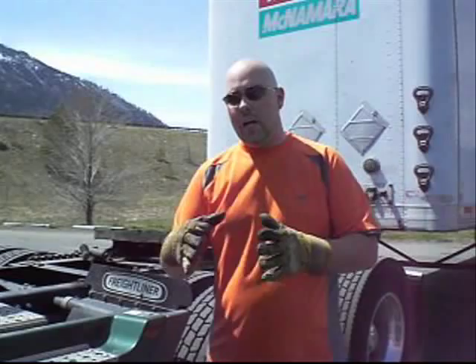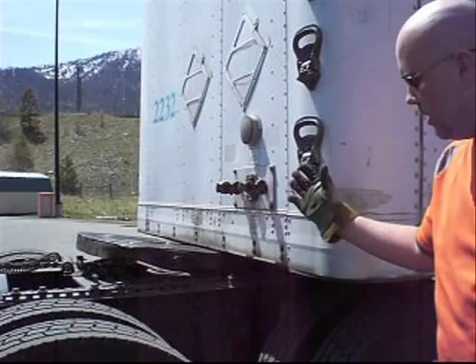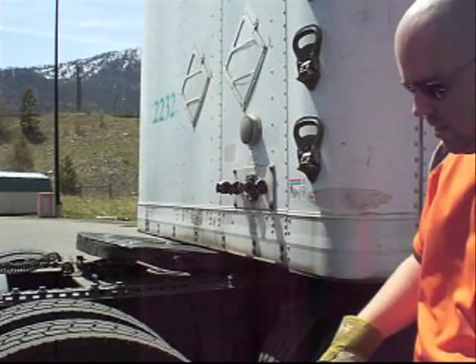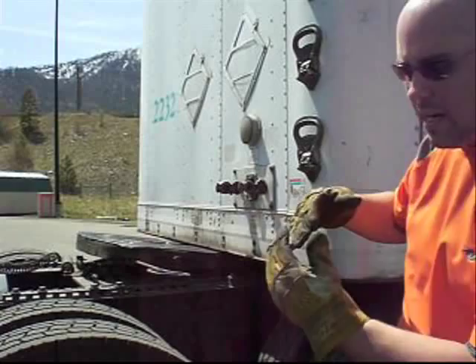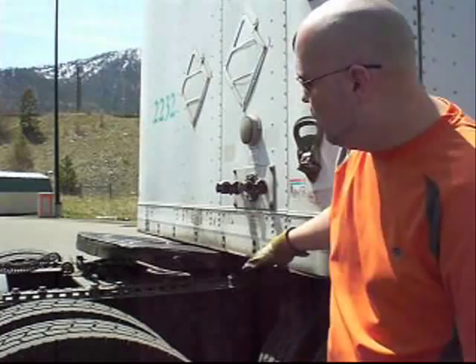Usually you want to stop where the trailer is just kind of over your last drive axle, or between your axles depending on where your fifth wheel is located. I got up a little too far, but it's not a big deal. Basically you don't want it touching the fifth wheel yet — you just want to run up to the fifth wheel — because you're checking the height of the trailer, whether it's too low or too high. The last thing you want to do is nail the end of the trailer with the fifth wheel.